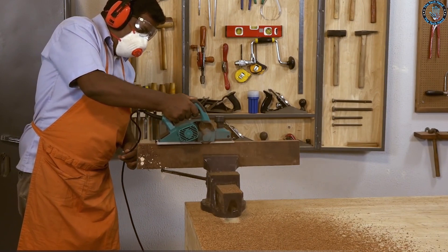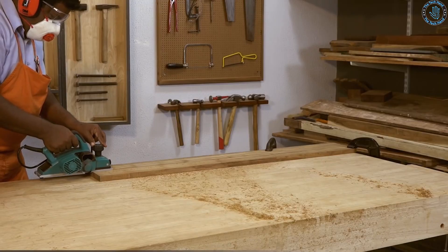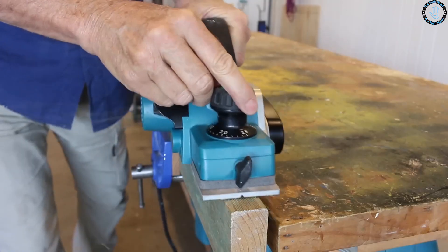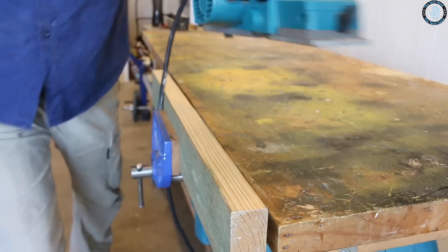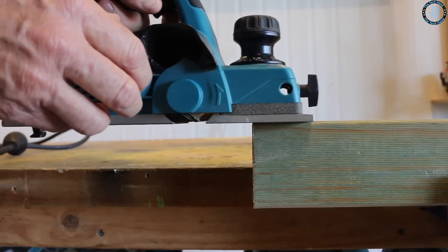You can use a wood planer to create custom cutting boards for your kitchen — plane down the rough edges of a board, cut it to the desired size, then sand and seal it to make a food-safe surface. You can use a wood planer to create custom cabinet doors for your kitchen or bathroom: plane down the rough edges, cut the board to the desired size and shape, and then install the hinges and knobs.